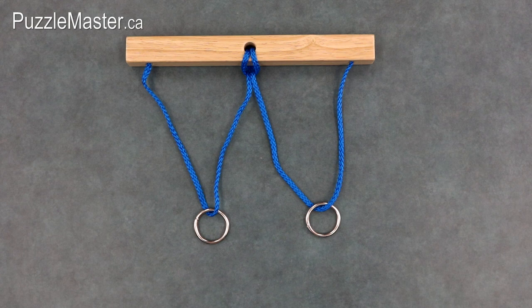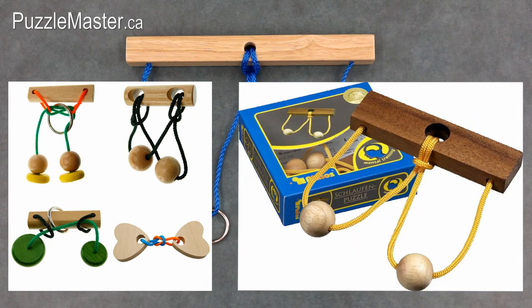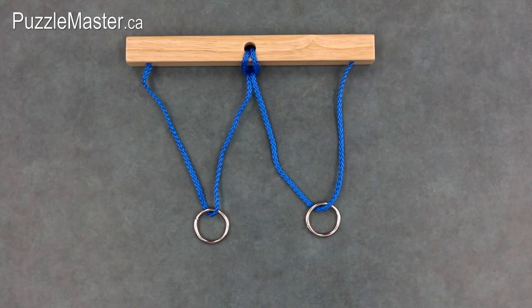Wedding Vows is a fairly common puzzle, as many people have made it in their high school woodworking class. There are a couple other variations of Wedding Vows available on the Puzzle Master website. This includes the Brain Twister 4-pack from Me Toys, and the Loopy Puzzle by Phylos. Next, I will show you the solution.